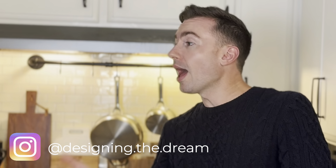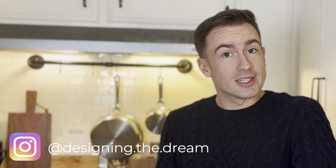Hey guys, welcome back and happy Valentine's Day. Or as I like to celebrate, Happy Single Awareness Day.